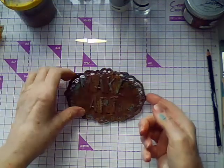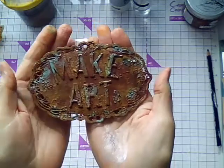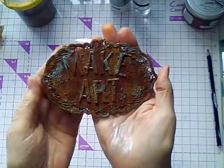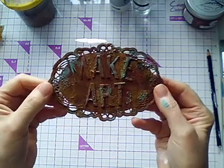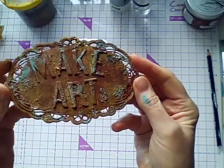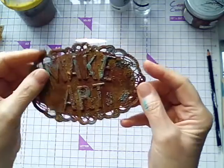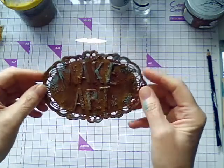So I went back in and added a bit more of the colours, and I decided to cover up all the silver. Just play with it really until you get the kind of rusty look that you want. I'm very pleased with how it turned out.